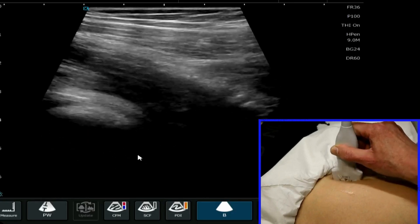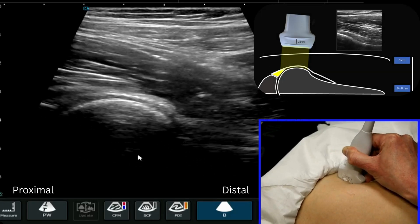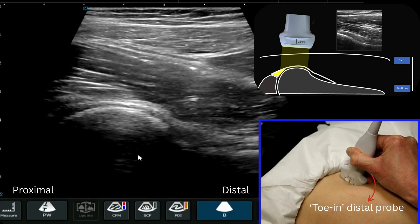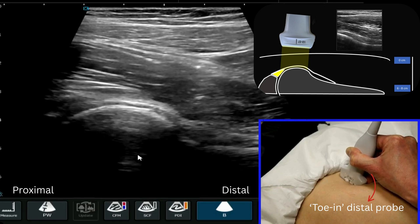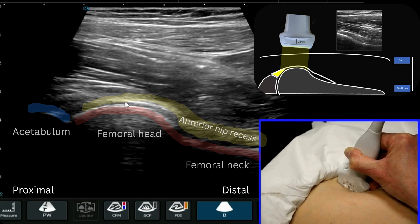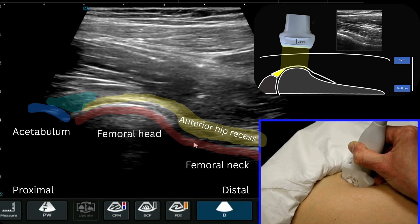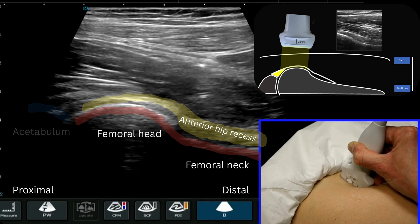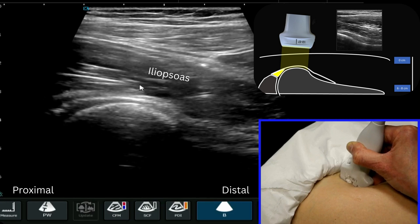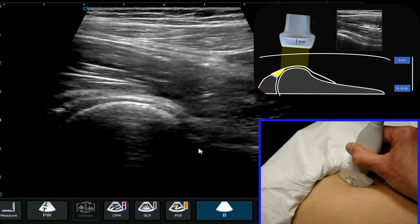We're going to turn the probe, and then I have to dig in with my probe — the distal end is quite firmly planted into the thigh. You can then see the anterior recess of the joint overlying the bony structure: the femoral head, then the neck, and then the anterior joint recess. On top of that, the iliopsoas is very clearly visualized, and that's basically the main features of this scan.